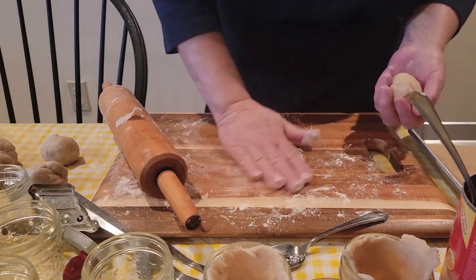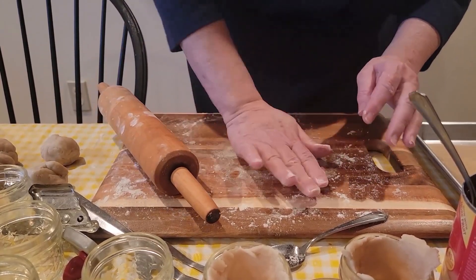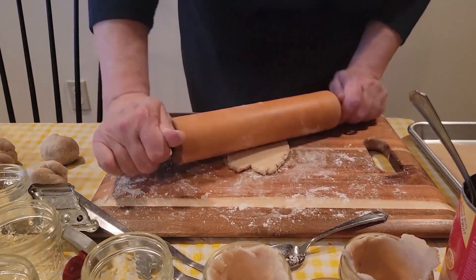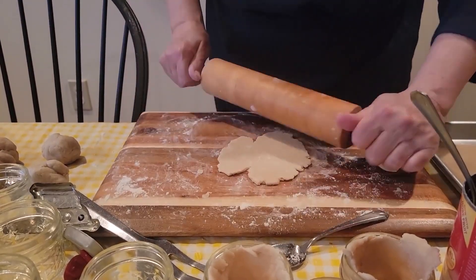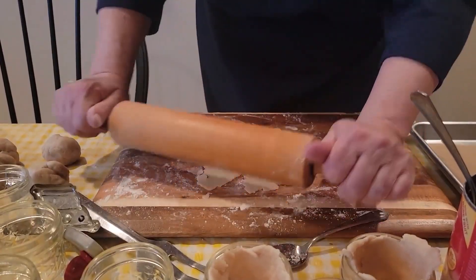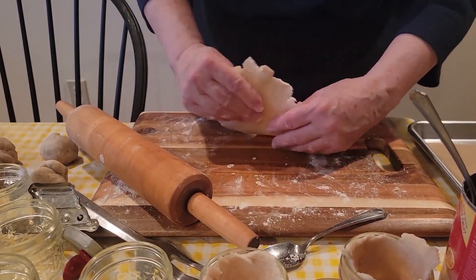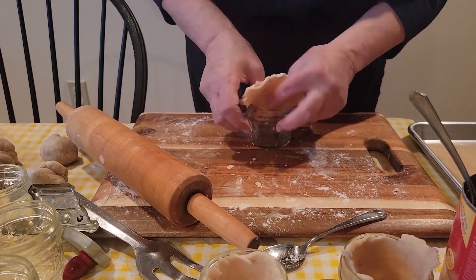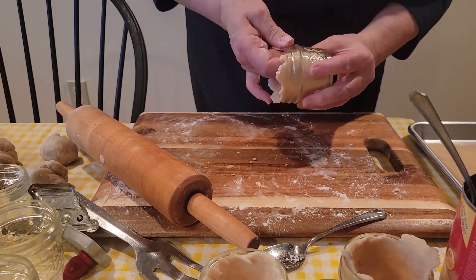For the mason jar mini pies, I like to use the jelly jars because I usually make more than one flavor — you can have one a cherry, one an apple, blueberry, blackberry, whatever you're making. I make so many that I've got it down to a science — I usually weigh them. The balls are 1.9 ounces. I'll put everything in the description. I think this makes a quick, pretty pie — it's fancy and it has a nice country look to it in the mason jars.